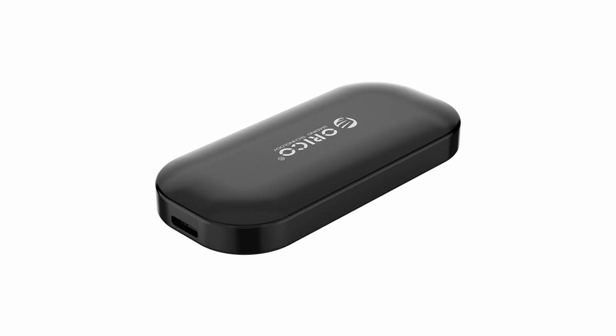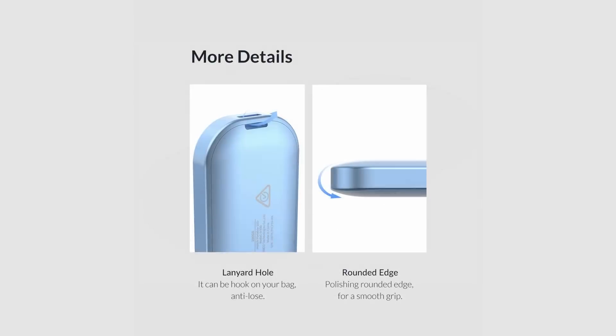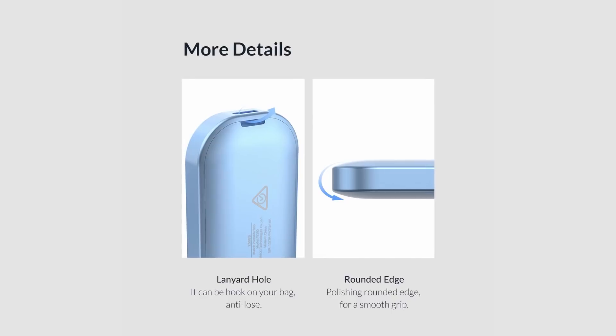My first impressions of the unit itself are good. The enclosure is aluminium and it feels very solid. There's a loop hole so that you could attach this drive to a keyring for convenience, although you still have to carry cables around with you. The drive itself is very small. Here we compare the size to a traditional external spinning disk, and also a Samsung T5 — you can see it's a lot smaller. This small form factor is both a good thing and a bad thing, as we'll see.